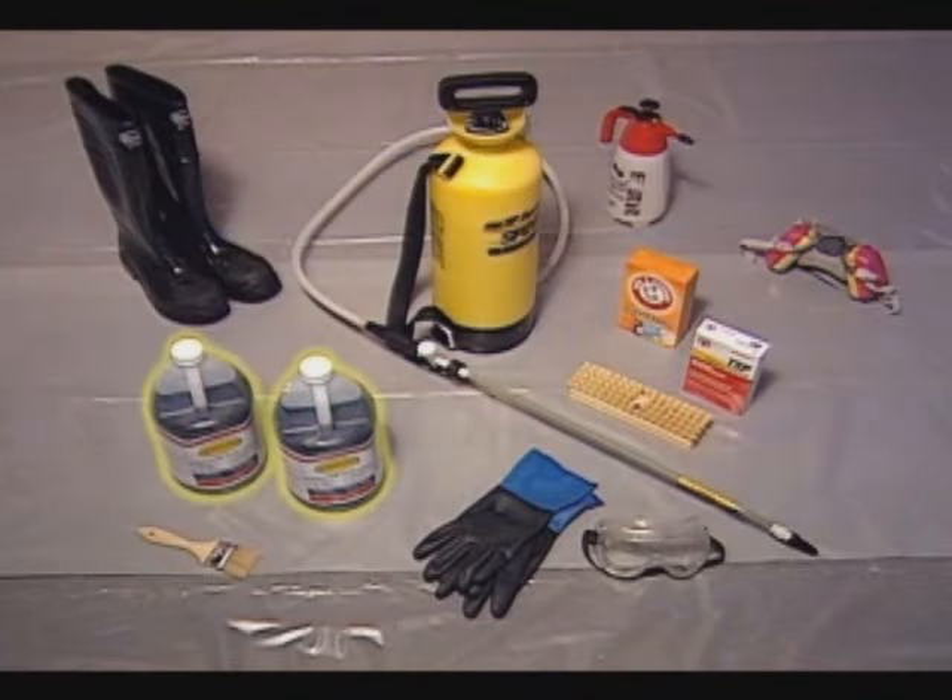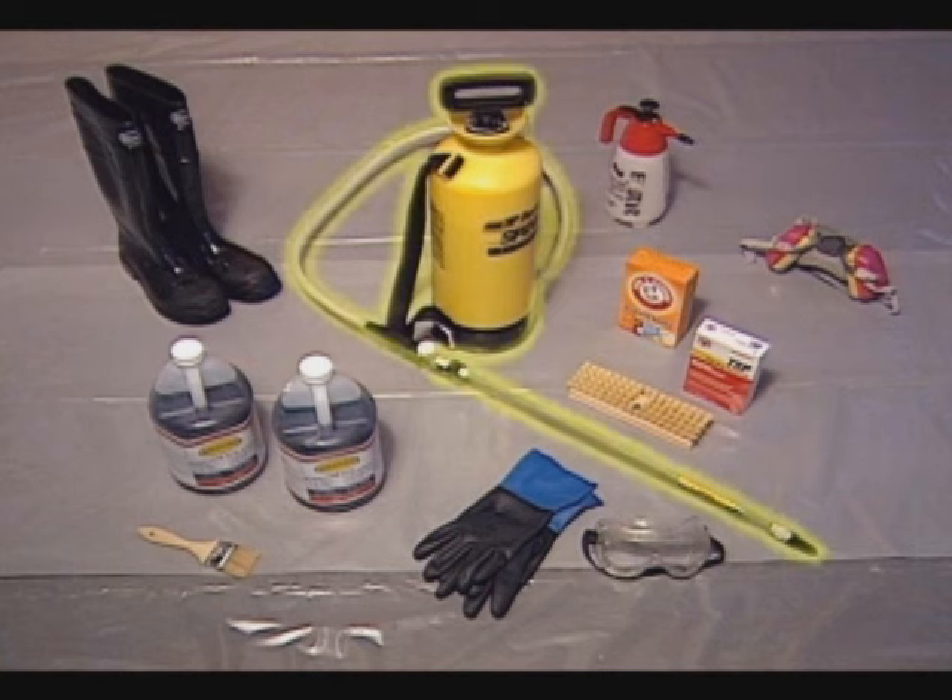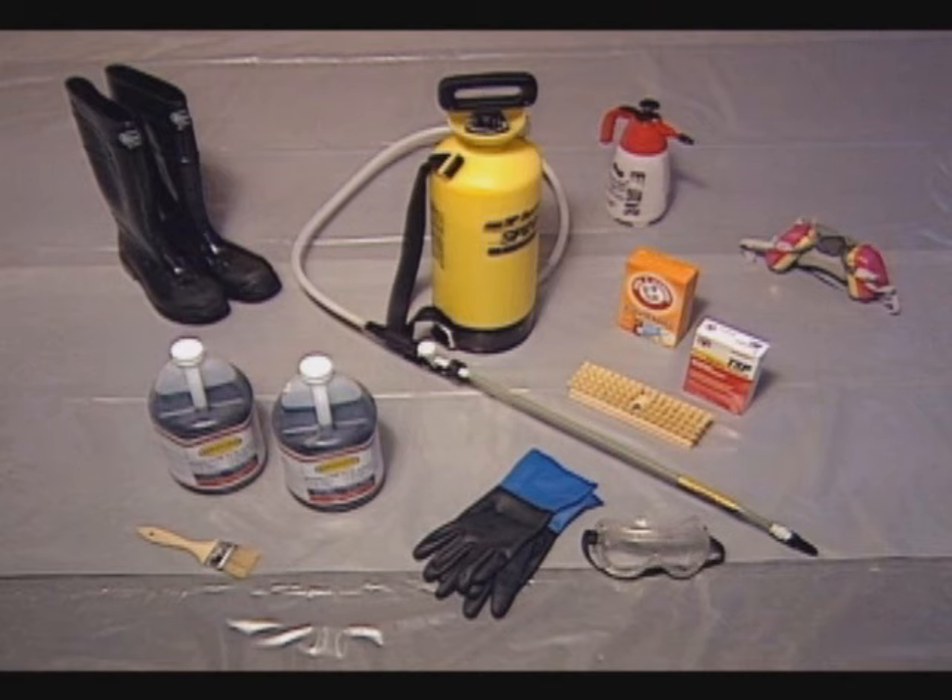To begin, you'll need one gallon of Brickform Blush Tone Acid Stain for each 200 to 300 square feet of surface. A sprayer specifically designed to be used with acidic materials — one without metal parts or tips — and a smaller sprayer and an application brush for tighter areas. You'll also use a stiff fiber brush with a long handle during the application and when you neutralize the acid stain later on.